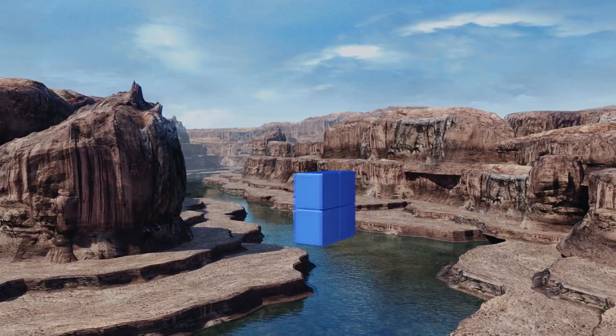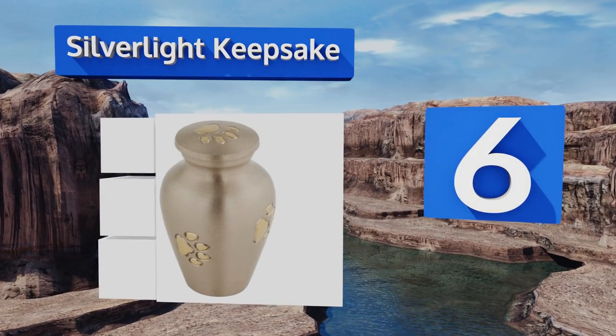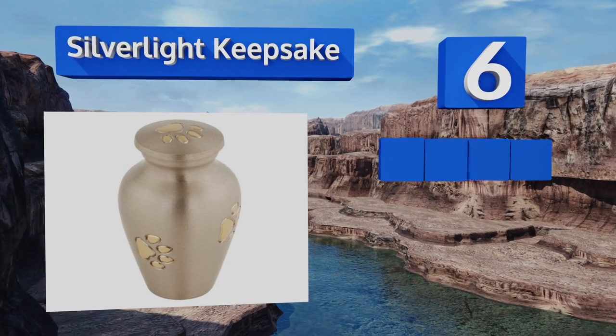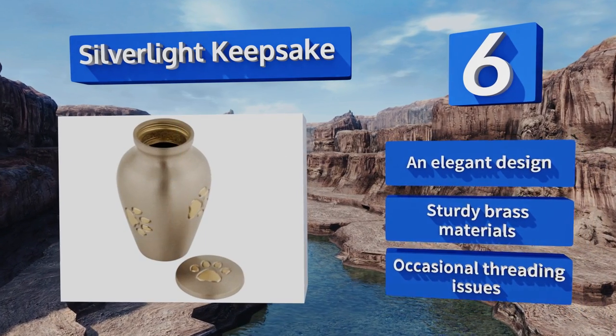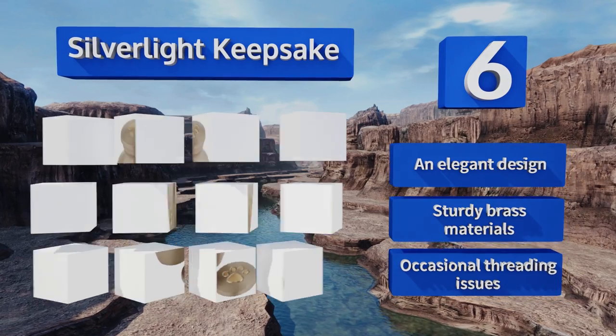At number six, the affordable Silver Light Keepsake features gold-colored paw print accents that circle a pewter body, creating a tableau worthy of a little four-legged companion. Unfortunately, it only has enough space to accommodate a few tablespoons of ashes. It is an elegant design made from sturdy brass materials, however it suffers from occasional threading issues.